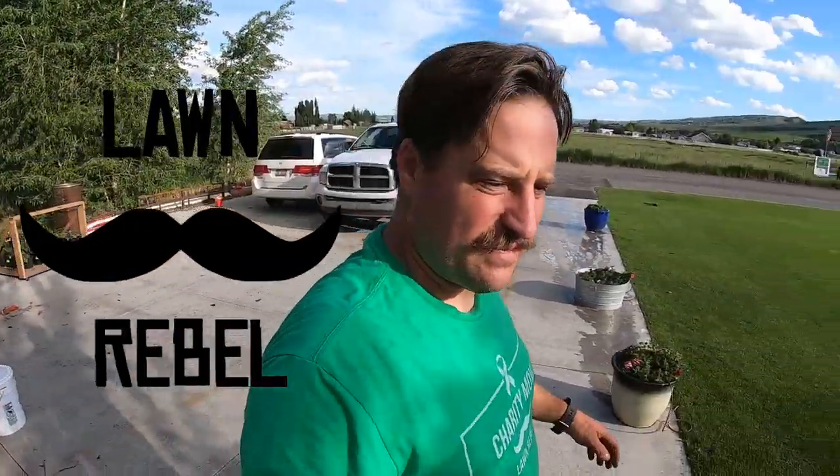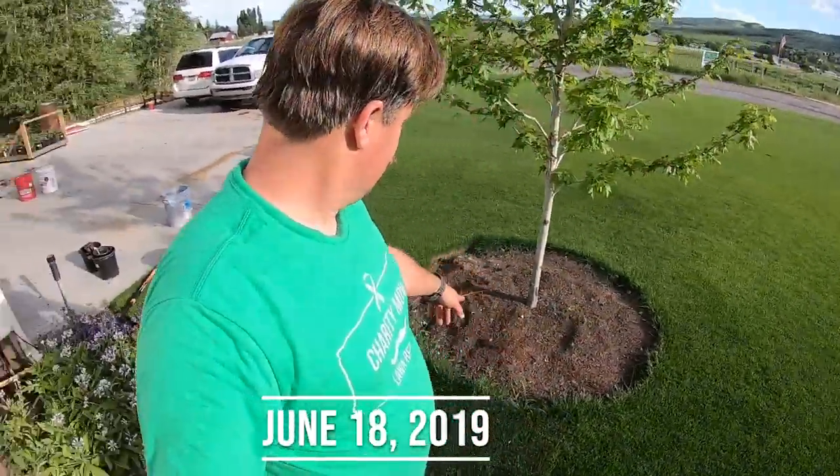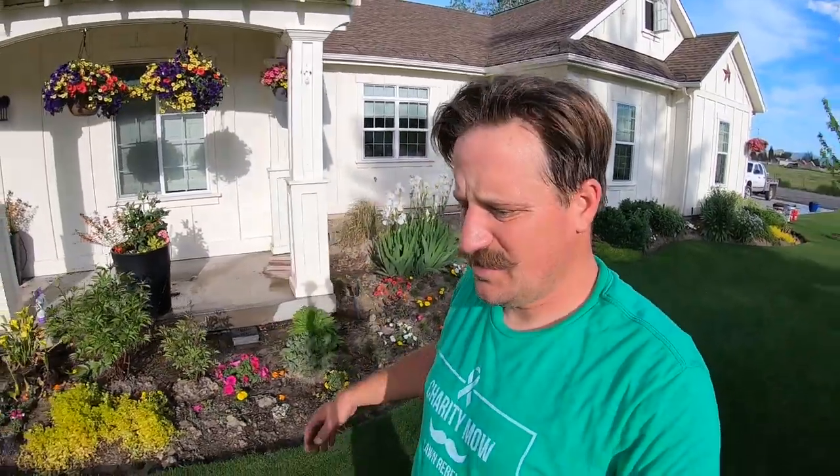I'm going to move on to the next item. I think I may mow or maybe do some edging on these beds here. See how nasty that is — I need to do some mowing, actually. So I think I'm going to get the mower out and do a little bit of mowing.